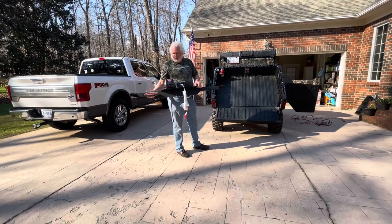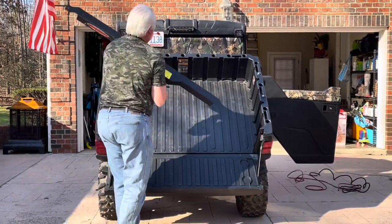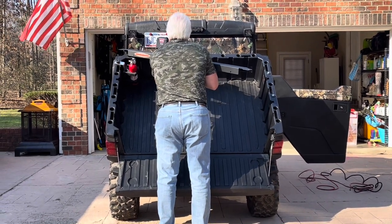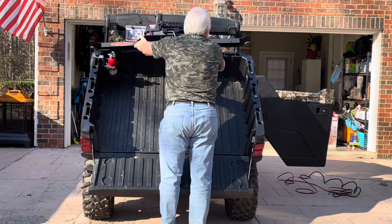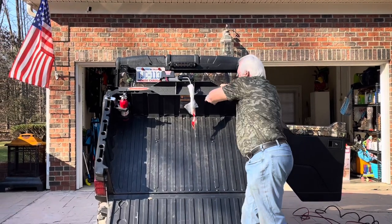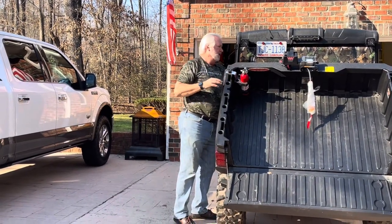For the Ranger it's pretty simple to put on. You want to center it up with your bed. Make sure that you get it centered — you've got this big lip right here, and you just pull it over. That's it. Come over here and I'll show you.